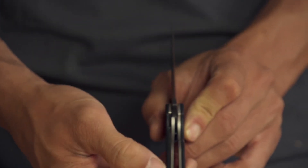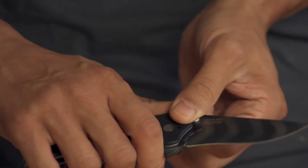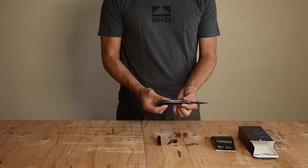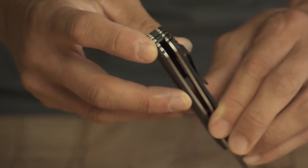It's got the traditional liner lock right here, and it's got a nice finger protection to keep your finger from running over the blade. What also sets this knife apart is that it is equipped with a carbide glass breaker tip.